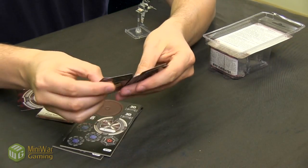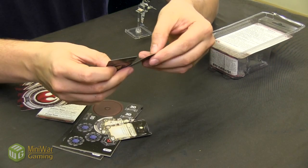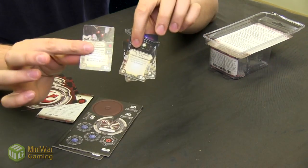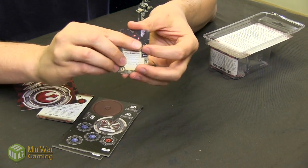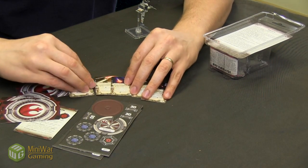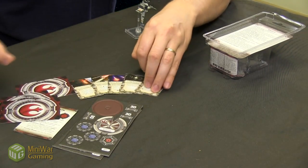Going back to the upgrade cards, we have advanced proton torpedoes, the auto blaster, and proton torpedoes. So it's different in its functionality than a TIE Bomber but similar in the fact that it delivers a punch with a lot of different weapons. In this case it has the specialized weapon of the ion cannon, all of which is available in other ships as well.